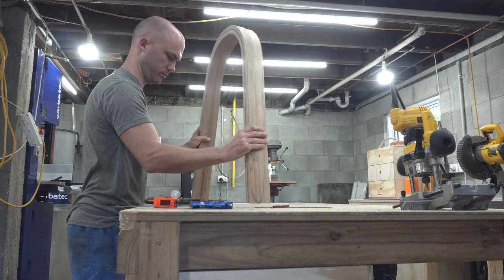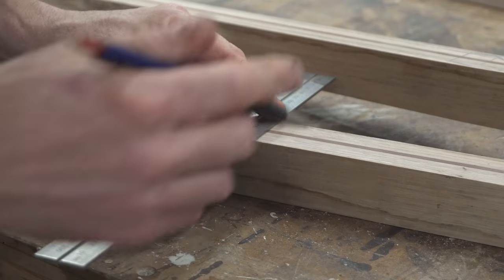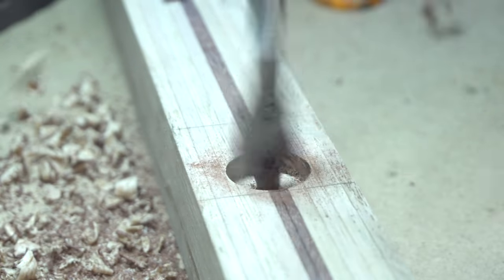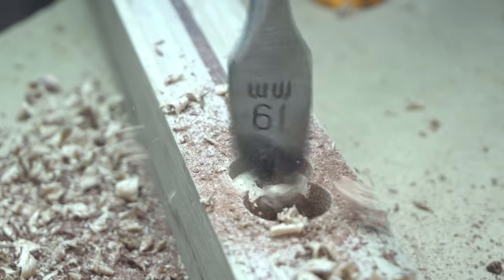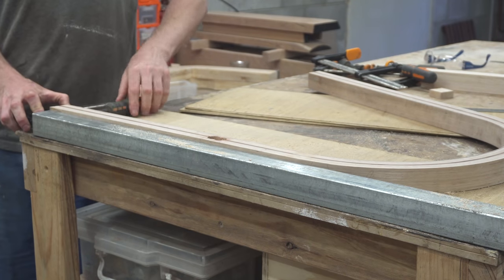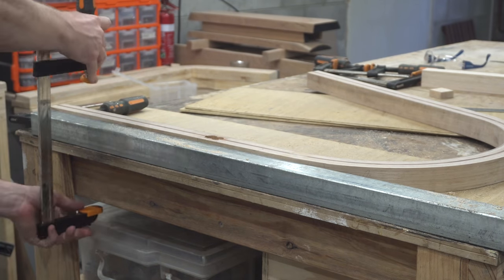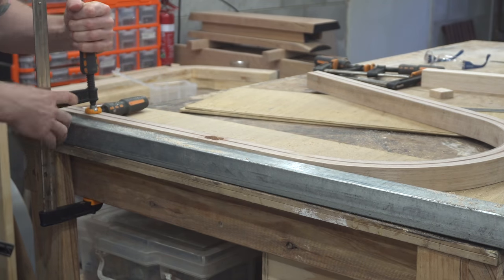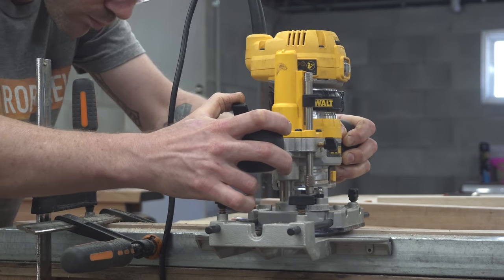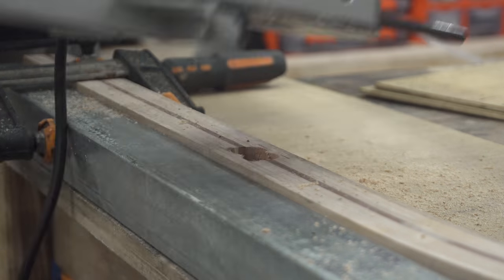Before marking out for the mortises, I clamped the two boards together and then marked out both of them at the same time. This just ensures that the mortise is at the same height on both legs. Then I could hog out the majority of the material using a spade bit, and then cut the inside edges using a router. I've got a piece of square stock clamped to the outside of the legs for the router fence to run along — this helps ensure that the internal edges of that mortise are flat and perpendicular, since that square stock is straighter than the outside of the leg.